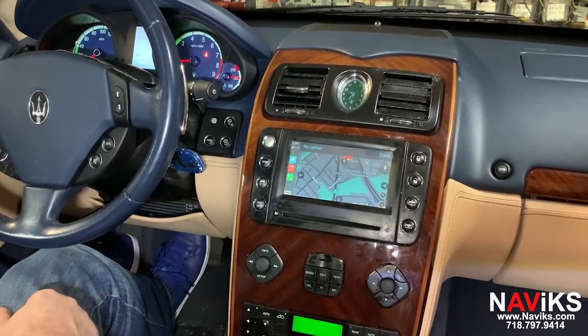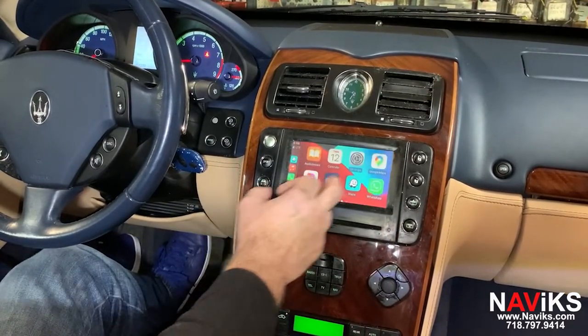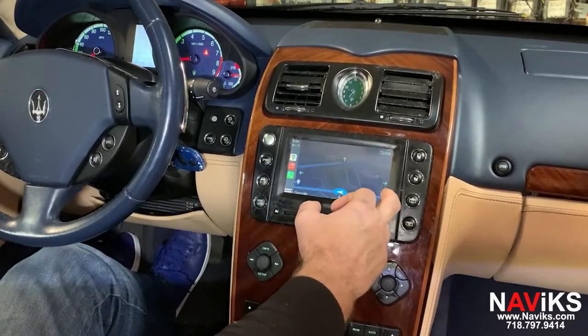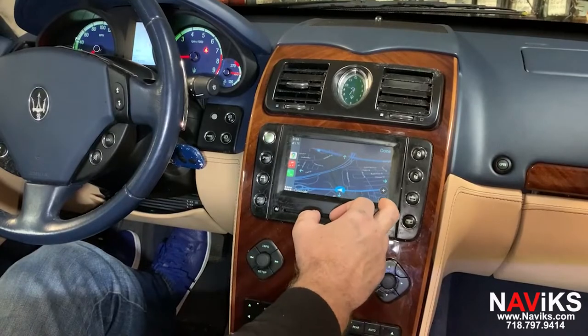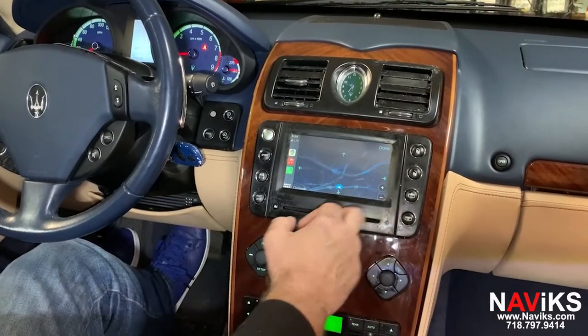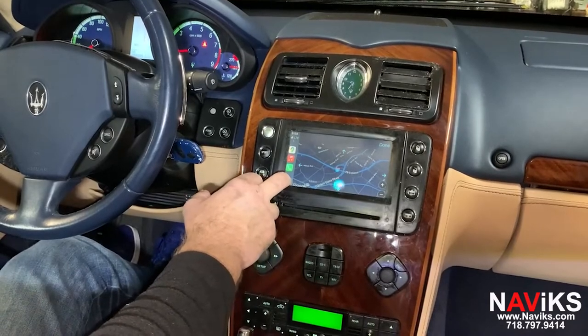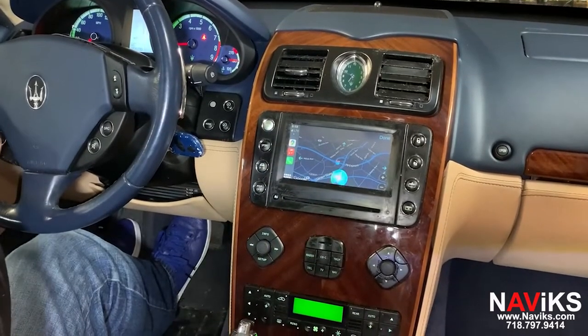Let's go to Google Maps and change the view. Let's zoom out a little bit more. Now let's ask Siri to help us find directions — Siri, show us the closest Starbucks.